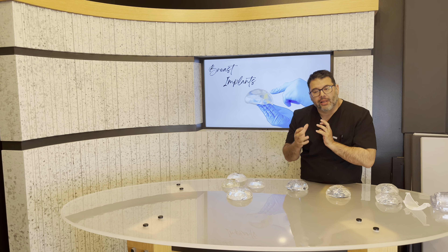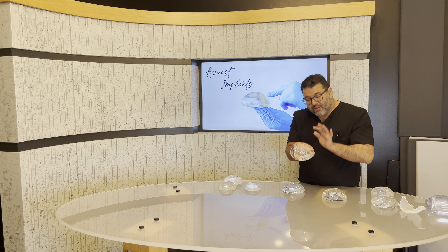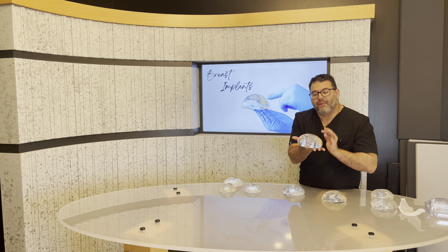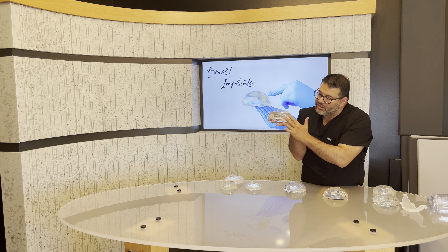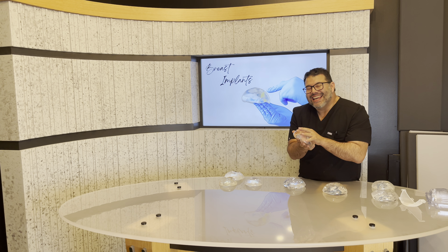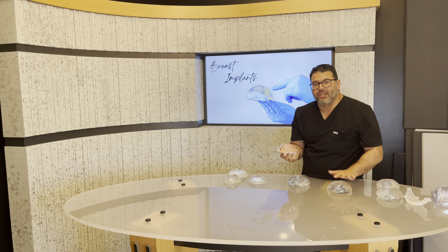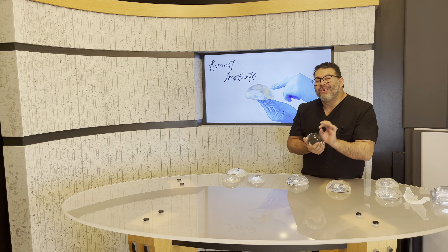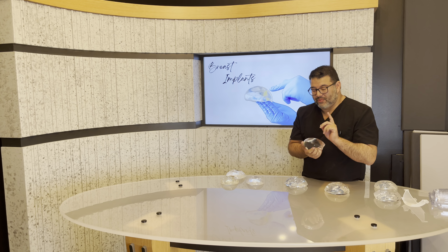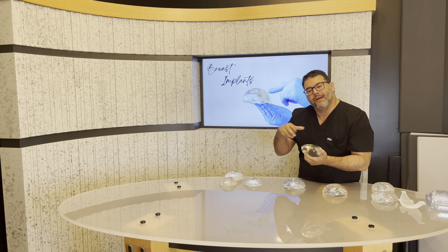The idea behind a gummy bear plus implant is that the gel is just a little bit more cohesive. I don't want to grab the implant because then you guys will know which one I'm talking about. Here's another plus — the edges are just super smooth, so the gel is a little bit more form stable. Surprisingly, it's very soft. Maybe we'll test one of our nurses and have them touch each one and see if they can tell from feel which is the more cohesive gel.